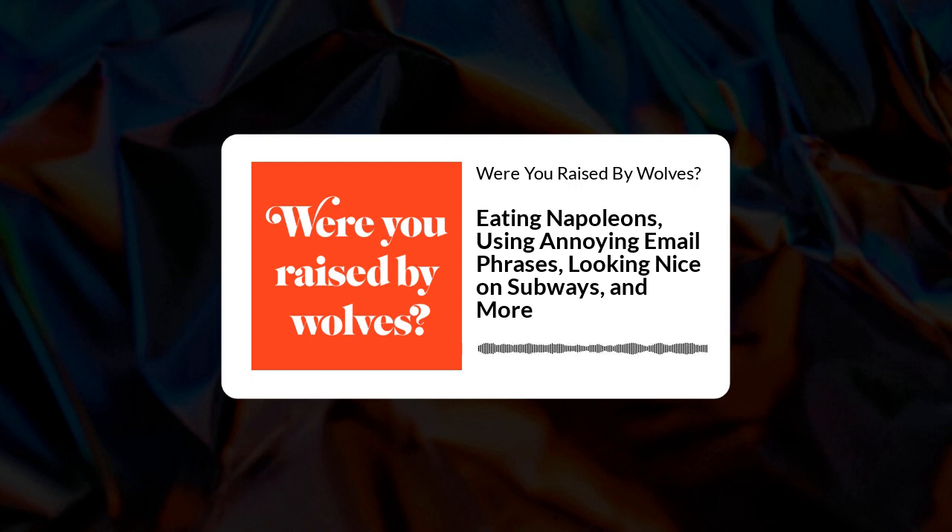This episode is brought to you by HelloFresh. With HelloFresh, you get farm-fresh, pre-proportioned ingredients and seasonal recipes delivered right to your doorstep. HelloFresh now owns Every Plate, so we love both. You can skip the trips to the grocery store and count on HelloFresh to make home cooking easy, fun, and affordable — that's why HelloFresh is America's number one meal kit. They have multiple meal plan choices. Go to HelloFresh.com/RBWfree and use code RBWfree for free breakfast for life — one breakfast item per box while subscription is active.